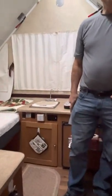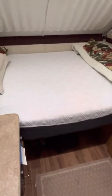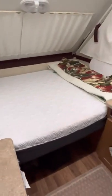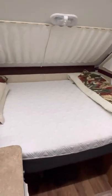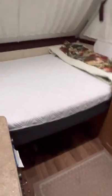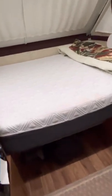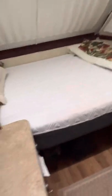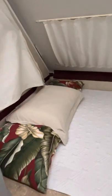We took out all the original cushions, put those away and stored them, and bought a mattress that stays up full time. That gives us lots of storage underneath. We also took the legs off the table so they're not falling down all the time, and used the original table for that bed.